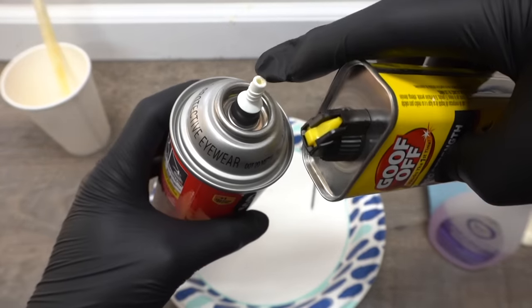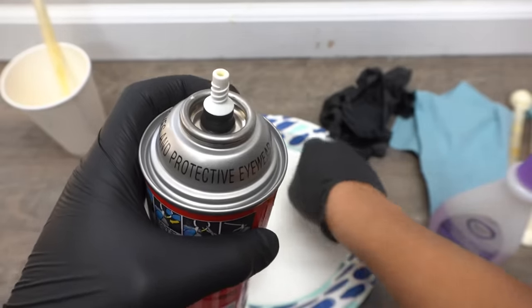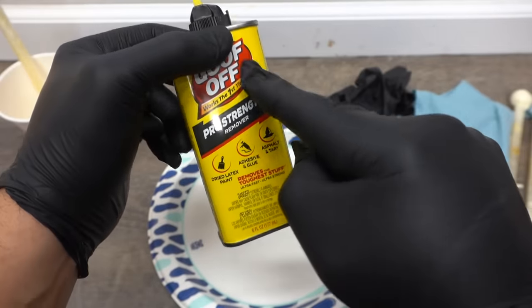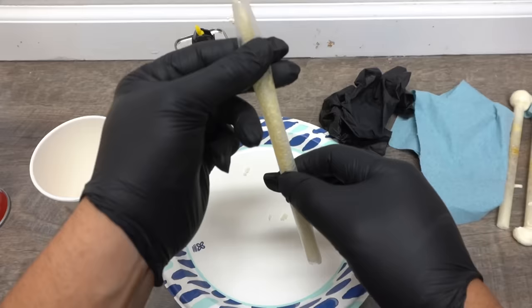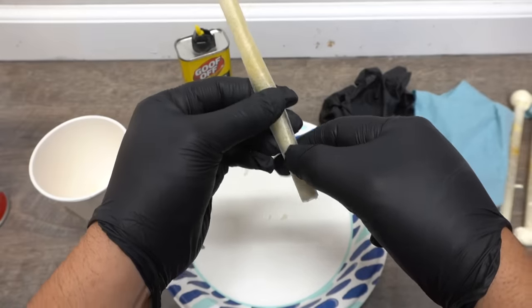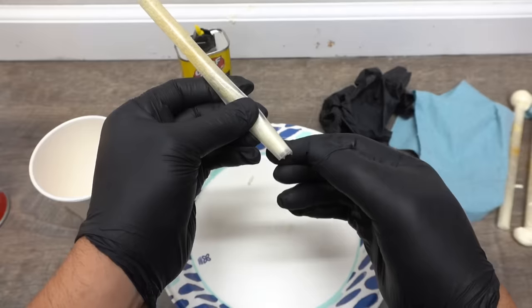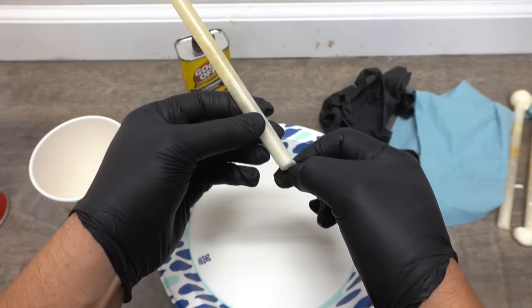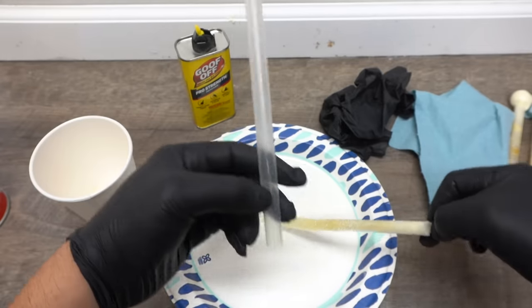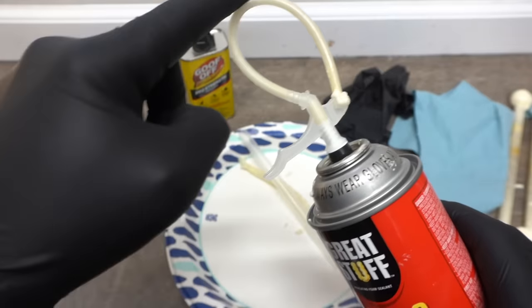Let that saturate and sit for a little bit. You can also pour a little Goof Off right inside the tip of the can and let it melt through — then use your screw to clean it out back and forth. After about five minutes with the Goof Off, the foam inside the straw is nice and mushy. The Goof Off actually went through the straw and loosened up all that gunk. Make sure you wear gloves, then snag the clog and look how easily it comes out — the straw is now clear and ready to use again just like new.